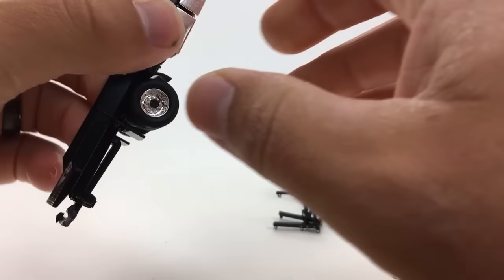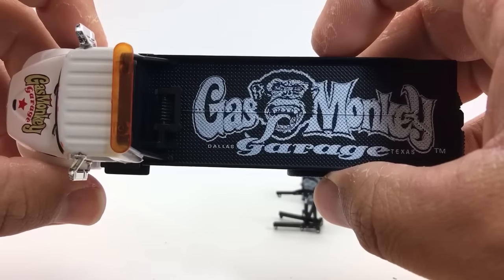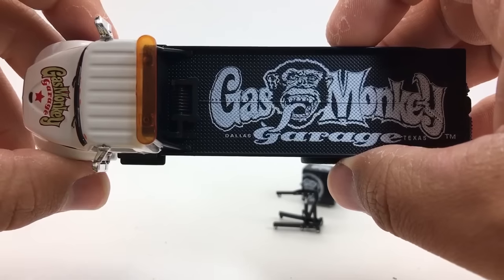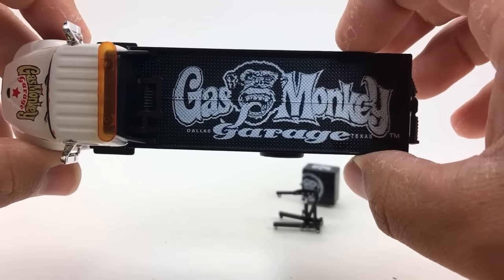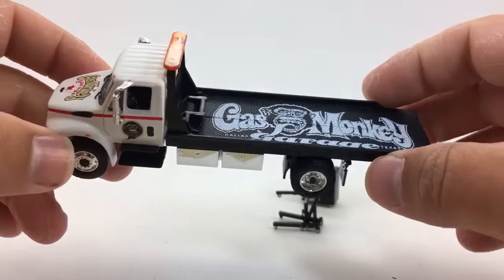I don't know anything about Gas Monkey Garage — I've probably stated that before in my videos — but this logo, I just think, is the coolest thing ever. The monkey on there with the tongue sticking out, I think that's just awesome. So when I saw this on the back of this flatbed, I just had to pick it up.